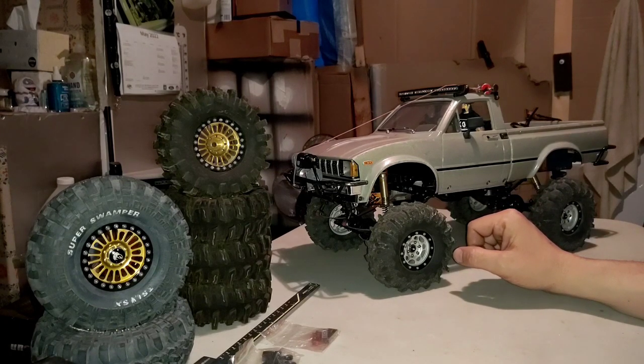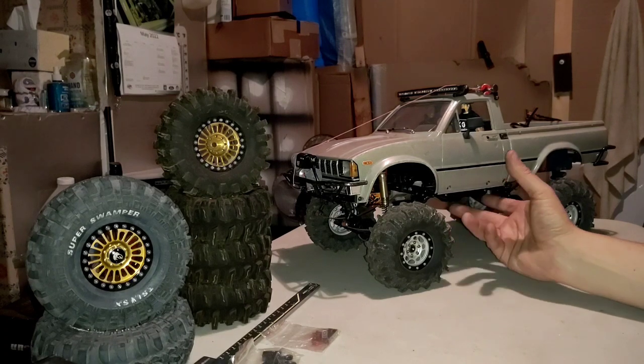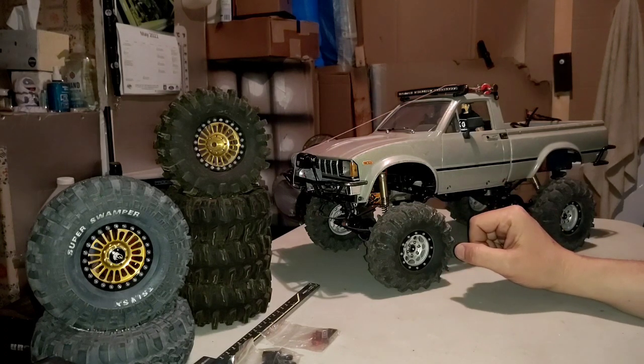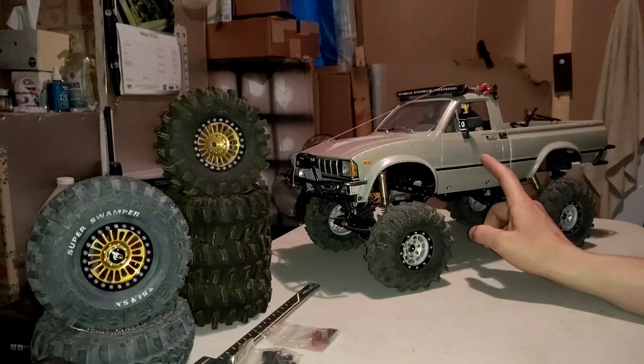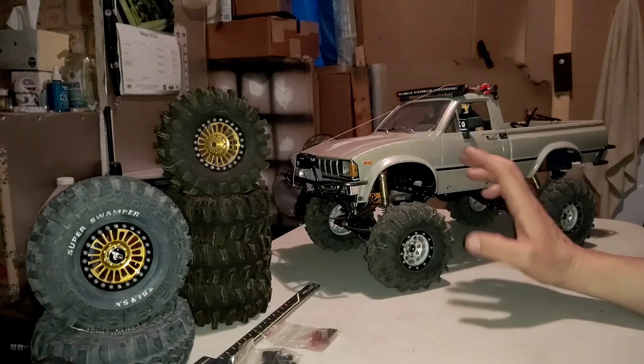Not necessarily the case. I started doing some research on the Bruiser because I was thinking about buying one. At that point in time, I think the Bruiser was selling for right around $700, which was pretty expensive just for the kit — that's all you're getting is the truck. That's a lot of money just for the truck. This one was pretty expensive too; when I purchased this, it was a little over $400 for the kit, but it was a lot cheaper than the Bruiser.